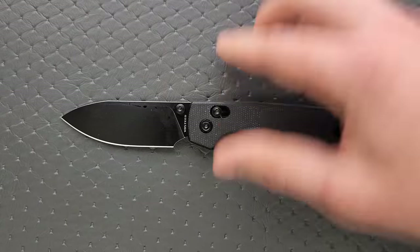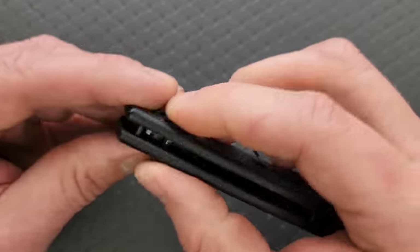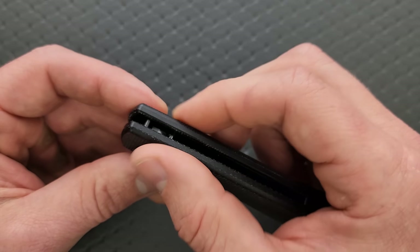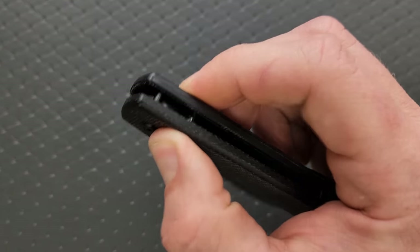How's the action on this? It's a bar lock. When you pull these back, the blade swings freely — that's what I like to see. The tension is pretty heavy, which is nice. I do not like a floppy, sloppy, loosey-goosey bar lock. This has got a lot of tension and everything feels really solid.